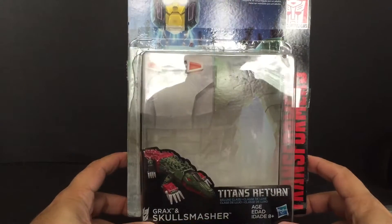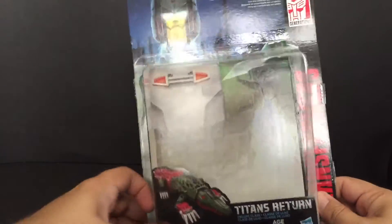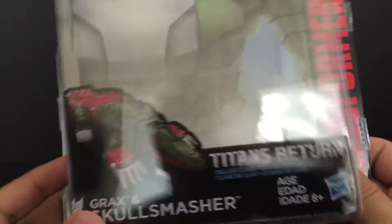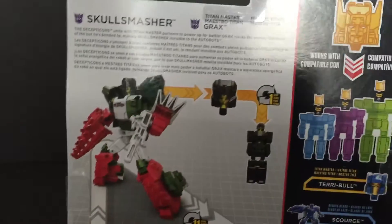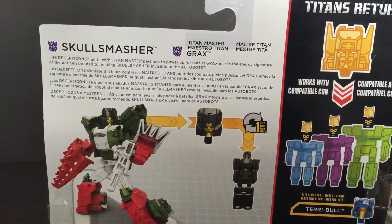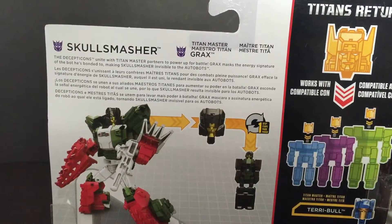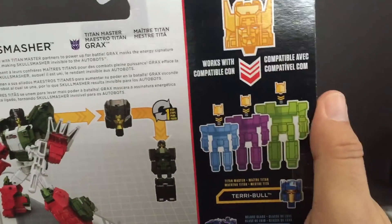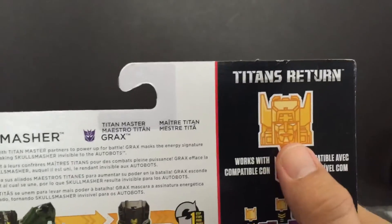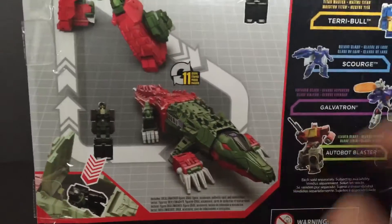I went there after work and picked them up. This is the packaging — they do come in a standard bubble on a card. There's a nice picture of the alt mode for Skull Smasher, and here are the product shots on the back. There is the little bio: Decepticons Unite — Titan Master partners with power of Grax masks the energy signature of the bot he's bonded to, making Skull Smasher invisible to the Autobots. Really short. It also says here that all the headmasters work with all the figures including Fortress Maximus. Nice little product shot.